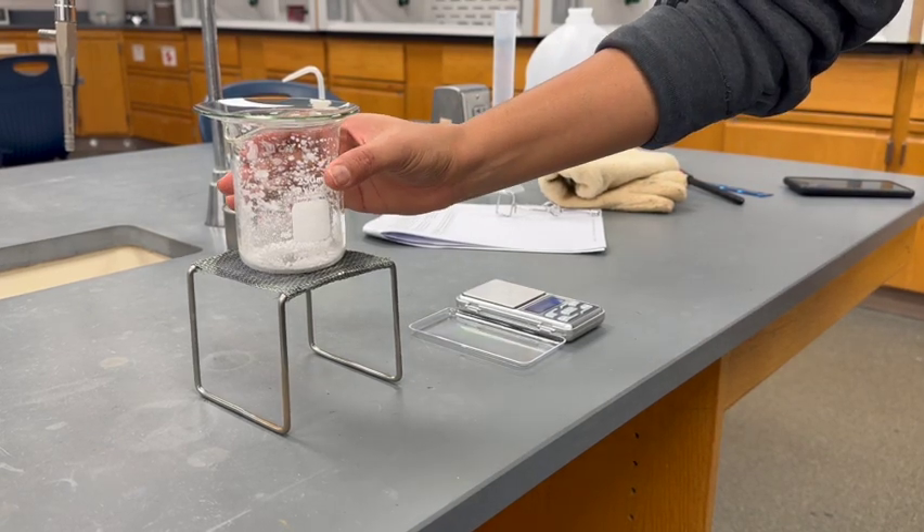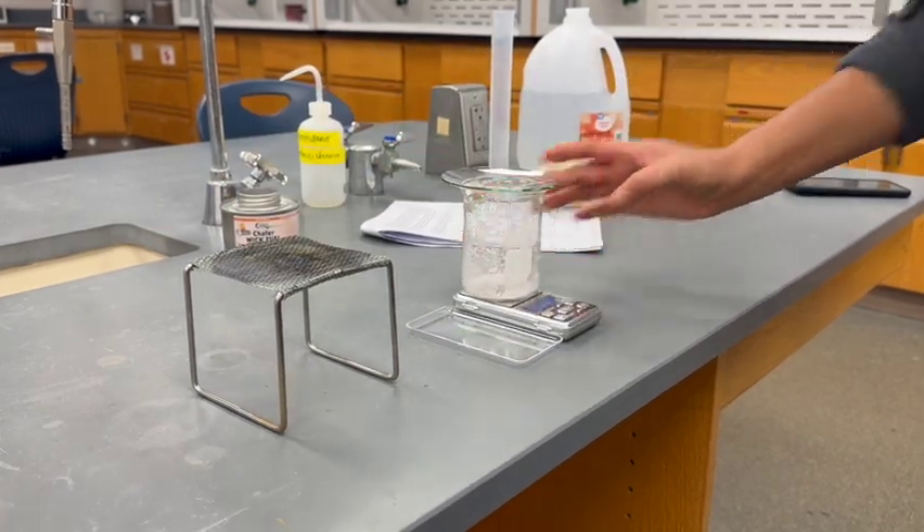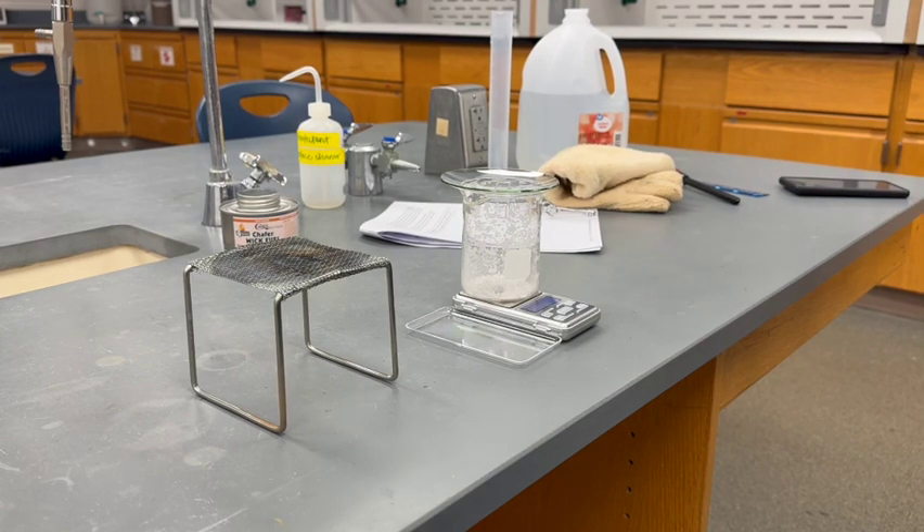Additionally, once the burner has cooled to room temperature, make sure it is tightly closed. You should now have all the necessary measurements to calculate the percent sand and percent salt of your mixture.